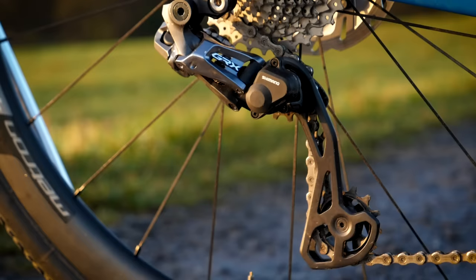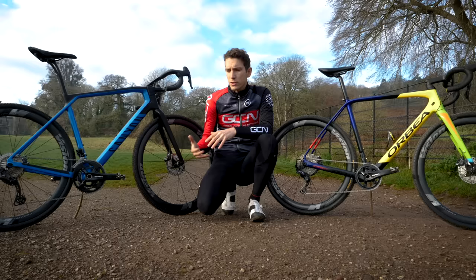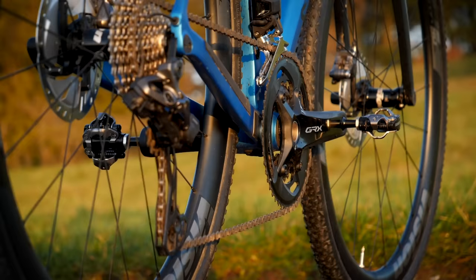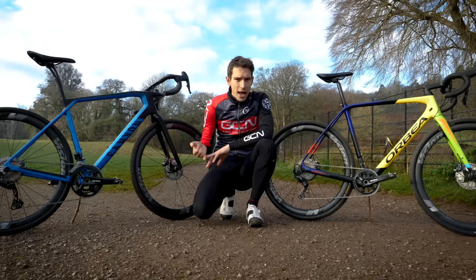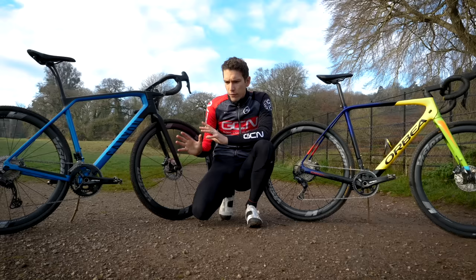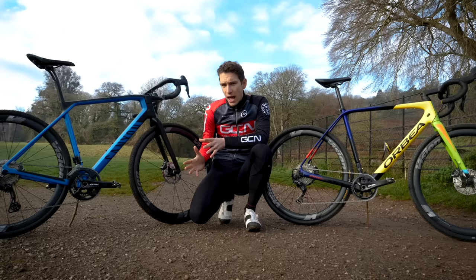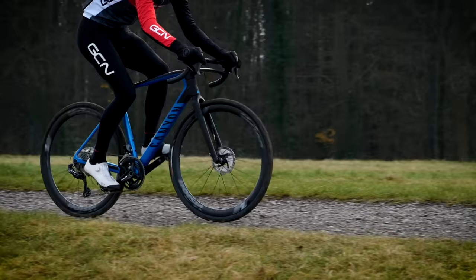The clutch mechanism is so effective that it's also on the two-by groupset option as well. A two-by setup might sound simpler, but that's probably because it's what we're used to — front derailleurs have been on road bikes for 70 years. In actual fact, it is more complicated: you have a front derailleur, an additional shifter, an extra cable to connect the two, plus an extra chainring. A lot of people seem willing to put up with poorly adjusted front derailleurs, meaning they might not shift as well as they should, or you get a bit of derailleur rub on your chain, making it a little noisy.